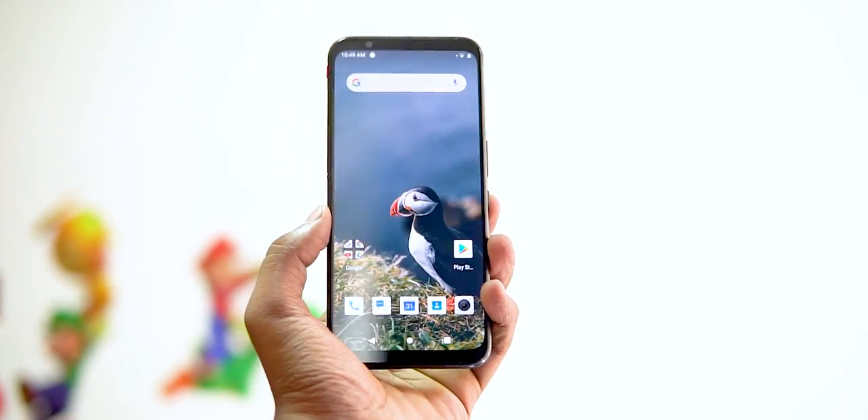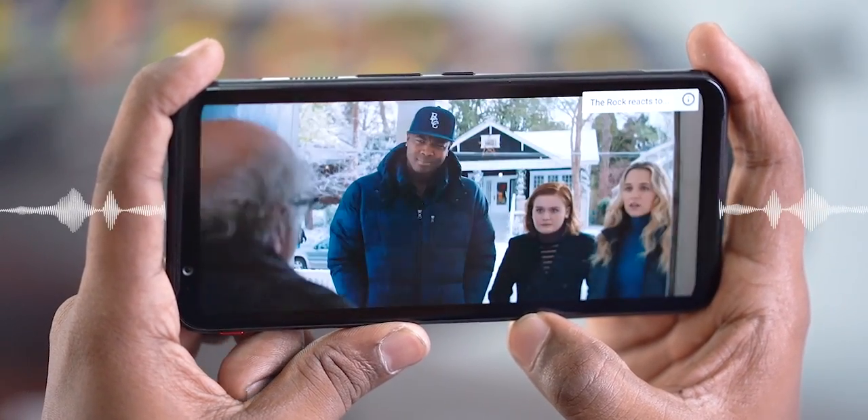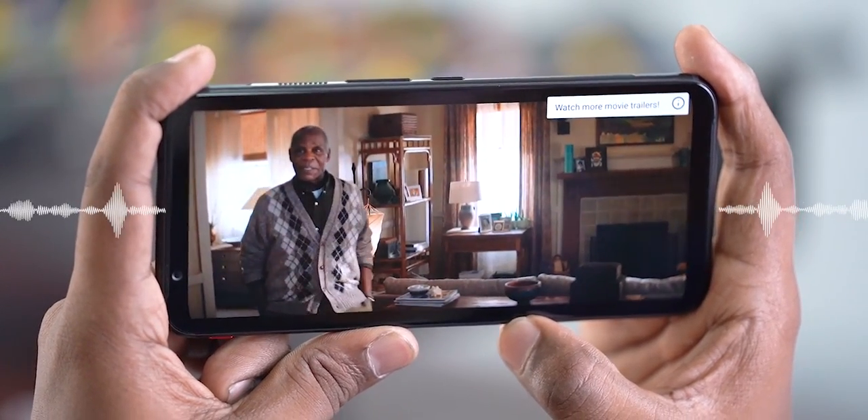This AMOLED panel is covered by 2.5D Gorilla Glass. There is a fair bit of bezel to the top and bottom, but to Nubia's credit they have provided front-facing stereo speakers with DTS support — and bezels are actually useful when it comes to gaming.